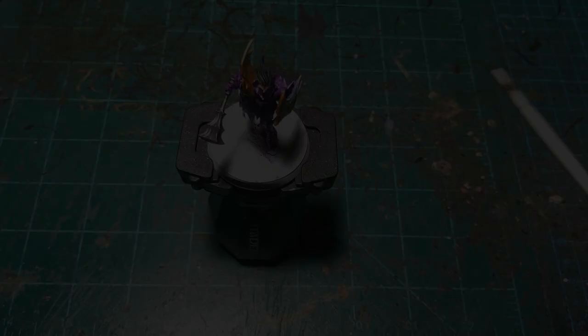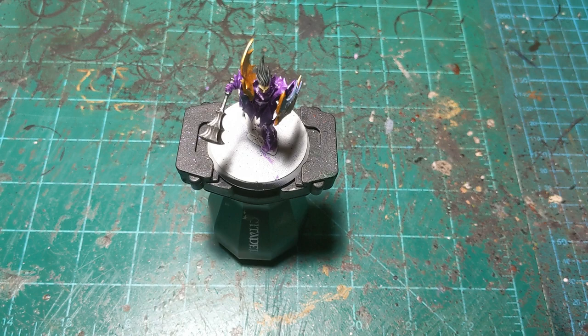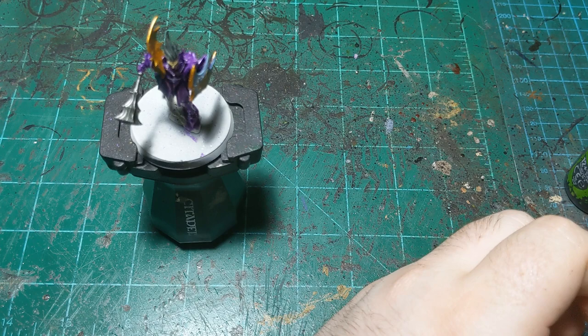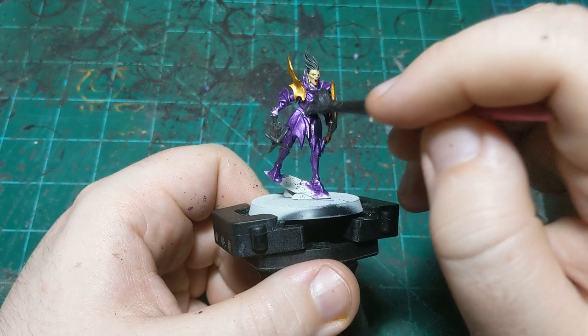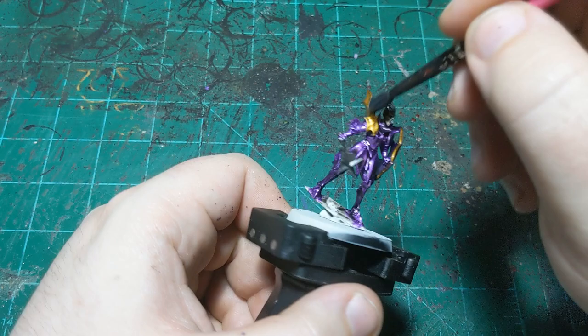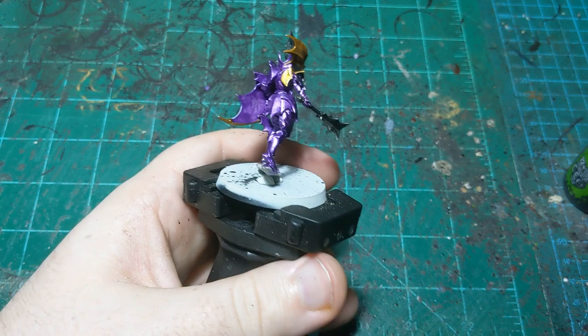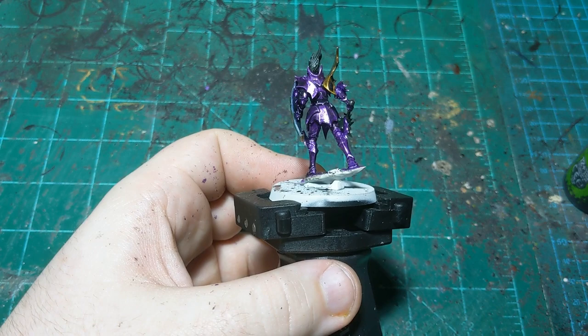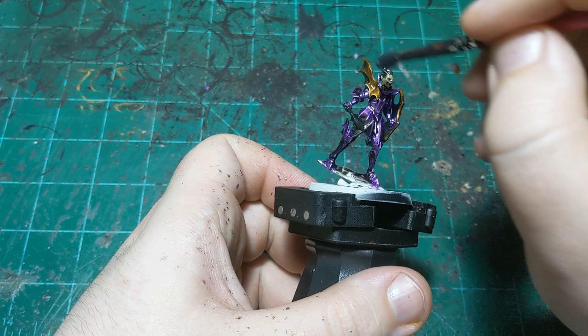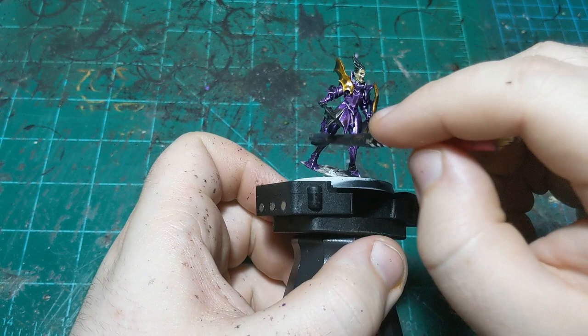We're back ready for the wash. We're going to use Nuln Oil for this and just coat the whole miniature. Like I said at the beginning, this is a battle-ready paint job — not going for anything spectacular, just getting it done and having it look decent. I'm going to start putting this everywhere — spread it all over the miniature and then bring it back in some areas. I'll keep the camera rolling for this whole process because I think it's helpful to see how to monitor Nuln Oil as you apply it and how and when to pull it back off.